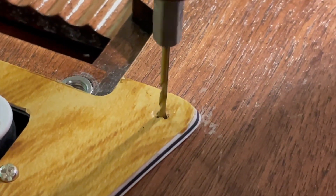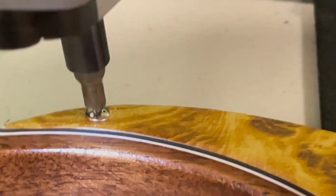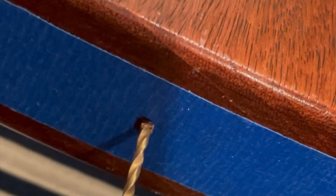And here you see me drilling the holes to the pickguard and installing the screws. And drilling the holes for the strap buttons.